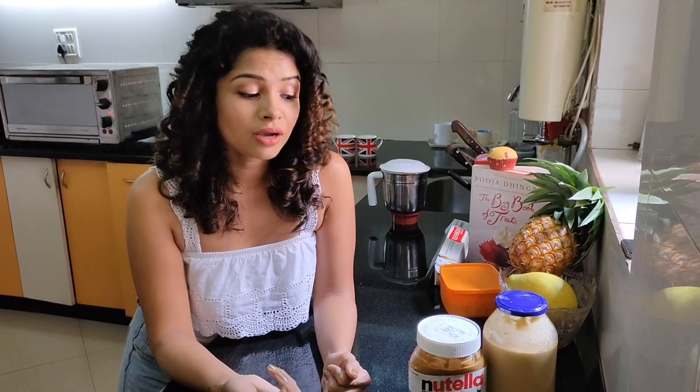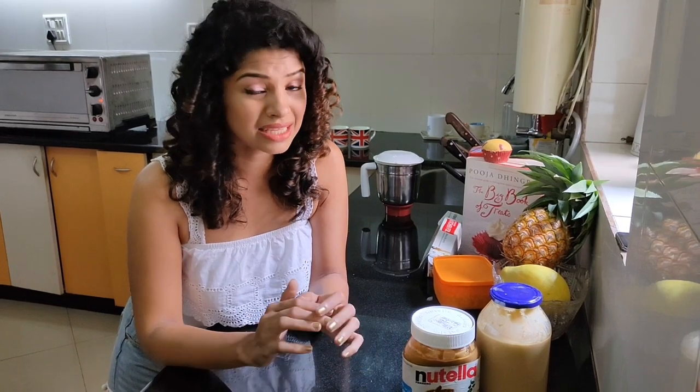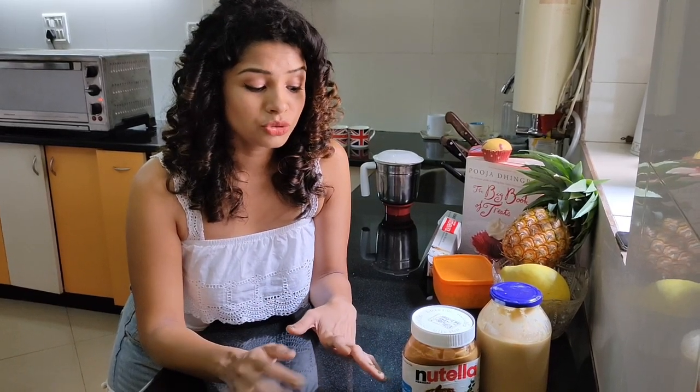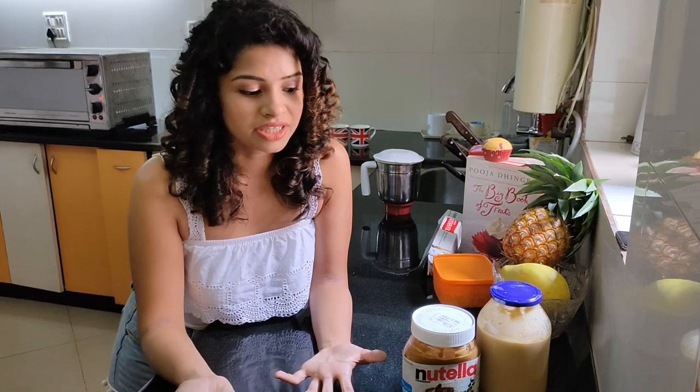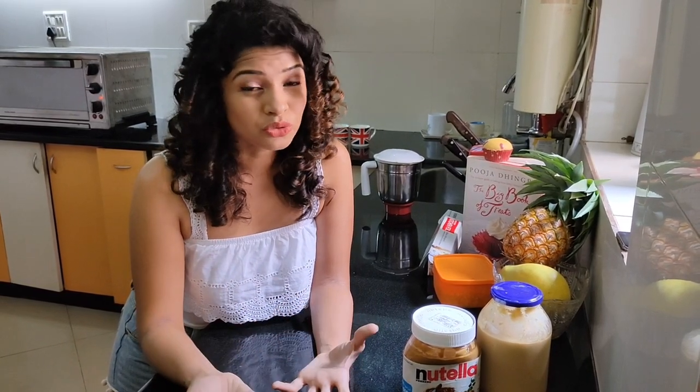I'll be answering some of your questions about peanut butter. One question: do I use oil or water? No — you don't need to add extra oil because as the peanuts roast and grind in the blender, they release their own oils and that's enough. You don't need to add sugar either unless you want to, but refined sugar just isn't healthy.